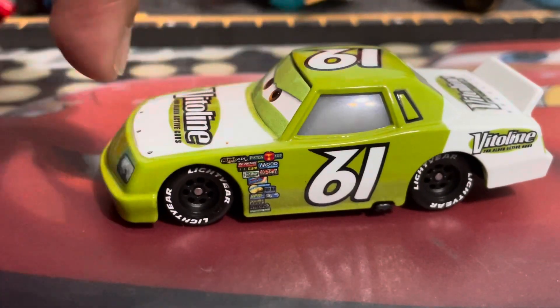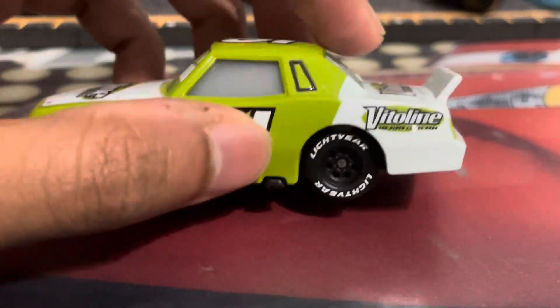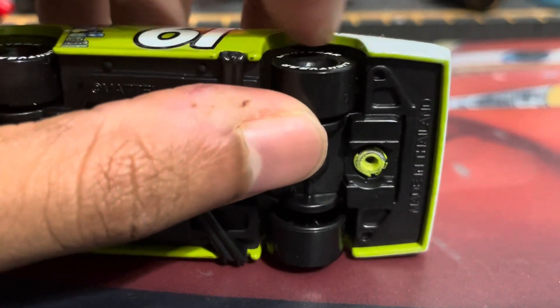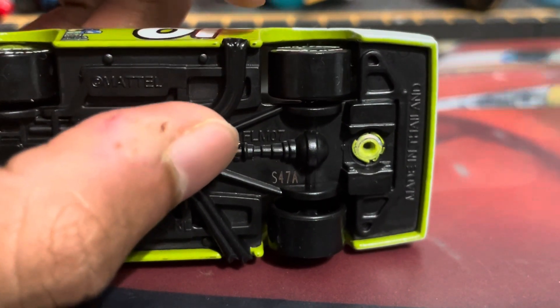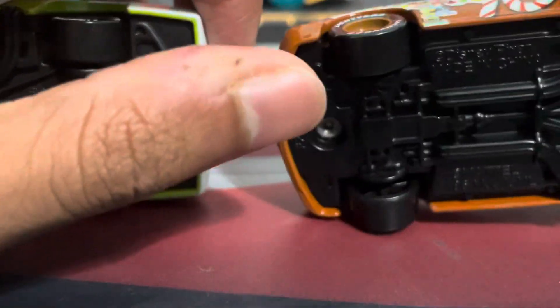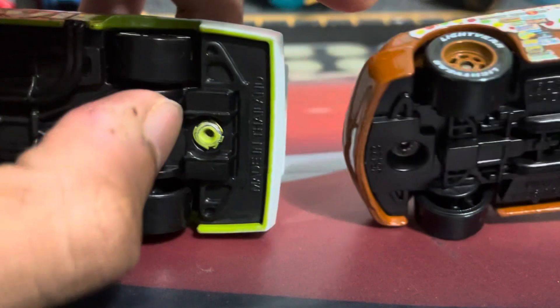One thing I am a little disappointed about with this model specifically is that the wheel axles are way too short. Because if I put it under the base here, you can see that they don't really come near the wheel fender, whereas if you were to get James made in China, it would look more like this, where the tires do actually match to the fender. So that is quite disappointing.